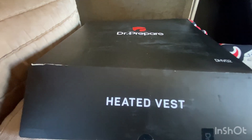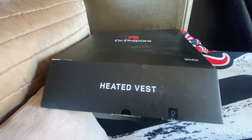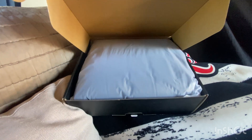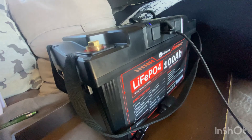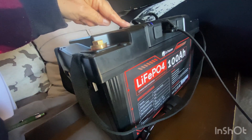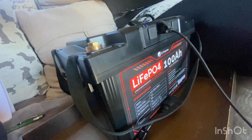Guess what else Dr. Prepare has sent me — a heated vest! You know how much I love warmth. We'll unbox that separately, but for now we're just focusing on the battery and the hub. Basically, together they function as a power station.